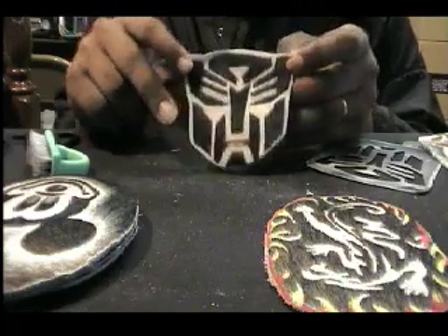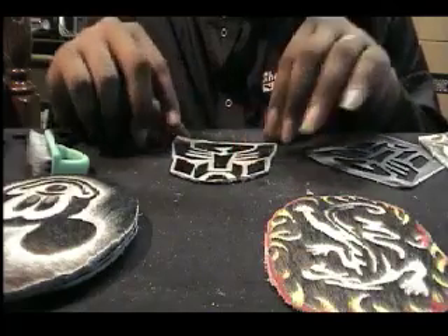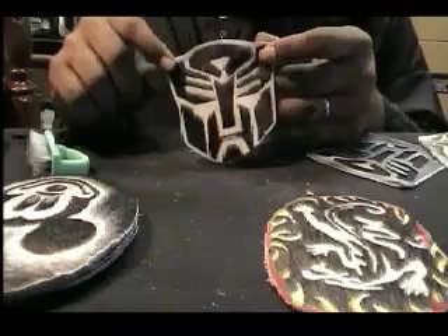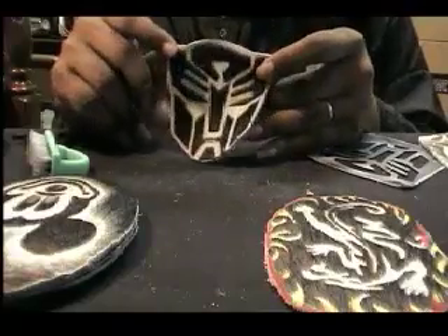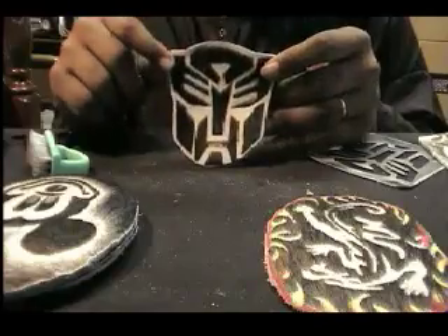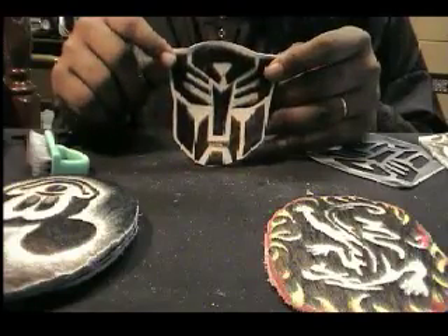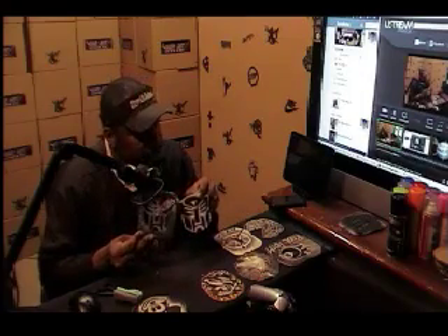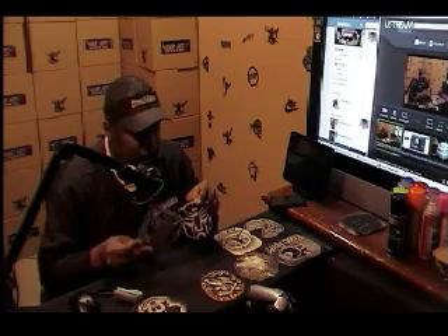It's making hair art creations that people can take with them and actually keep as works of art done by you — original stuff. This is our Autobot logo created by me, Mr. Ronnie Mack. I'd like to thank everybody for joining me today in creating our logo, our hair art stencil of the Autobots. Just simple stencils.